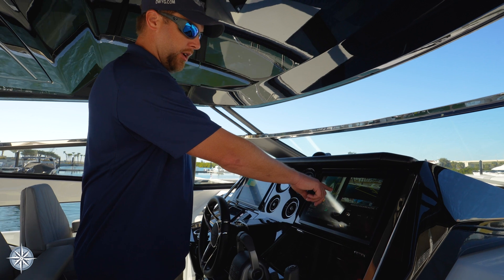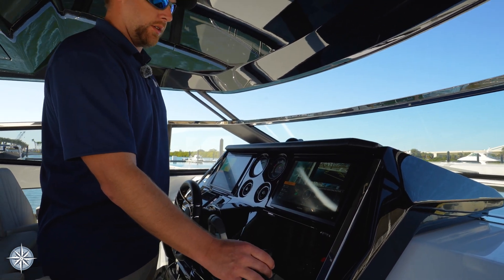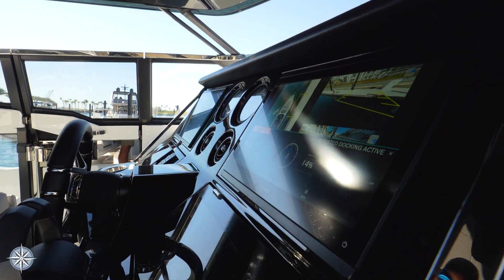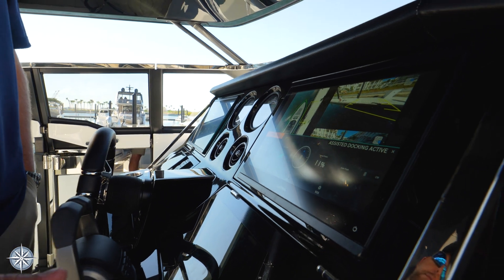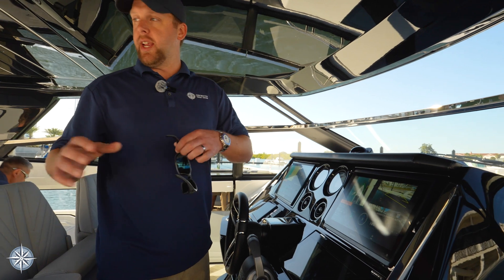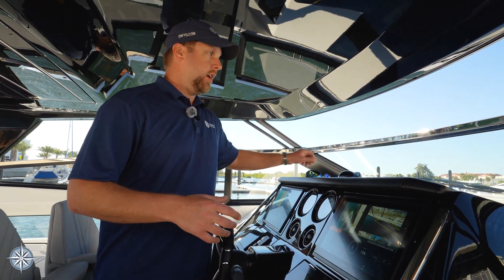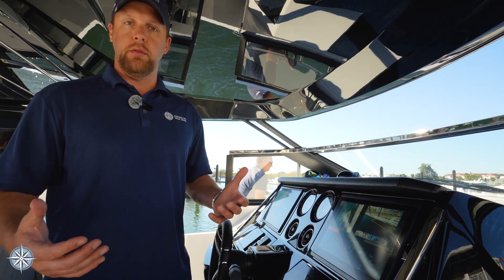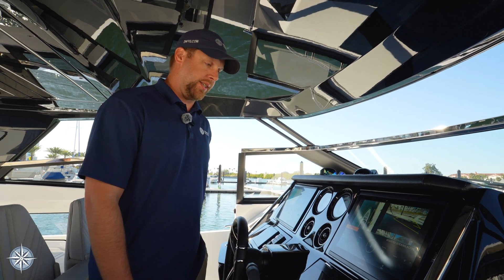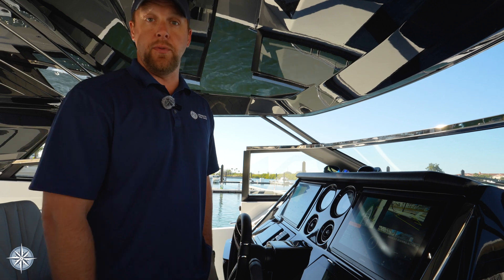I'm using the Garmin surround view here — looking at this, we're about six feet off the dock still. With this technology, even though I have a couple of other people on board to help me dock, I would be able to go get a couple of lines on, put a couple of fenders, and really have this be capable to dock the boat individually. Just incredible technology — this is the assisted docking from Volvo Penta with the IPS system on the Sunseeker 55 Superhawk.